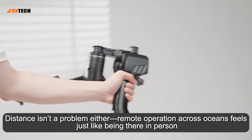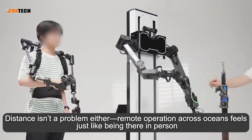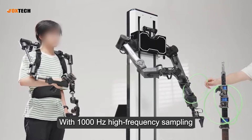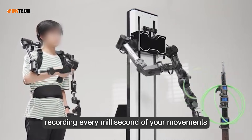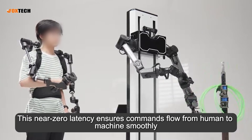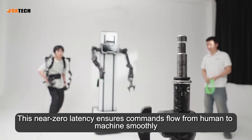Distance isn't a problem either. Remote operation across oceans feels just like being there in person. With 1,000 Hz high-frequency sampling, the system captures data 1,000 times per second, recording every millisecond of your movements.